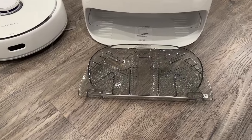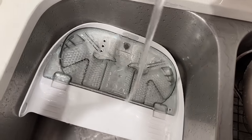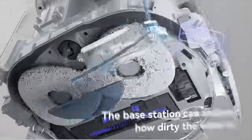You can easily remove and clean both the white plastic pan and the cleaning tray, which comes with bumps that scrub against the mop pads for self-cleaning — which is what makes it work so well.